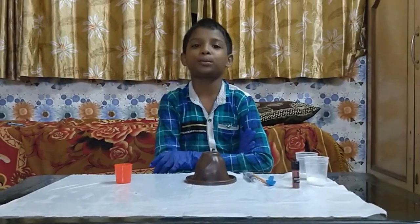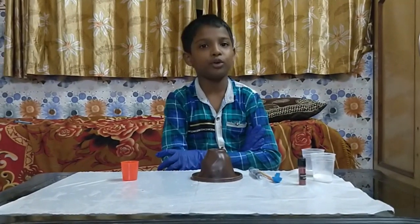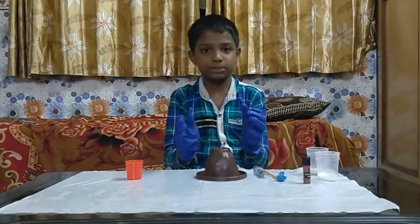Hi friends, welcome to my channel, Learn With Reign Aish. Today we are going to do a simple volcano experiment.